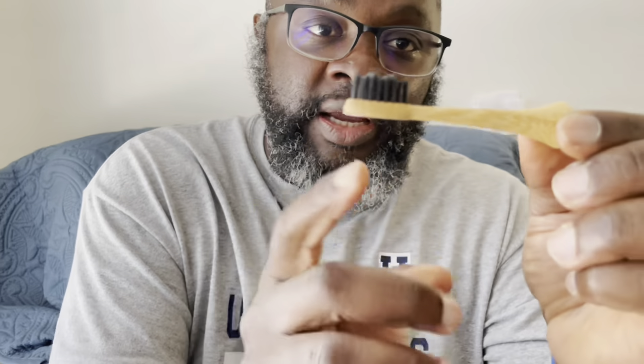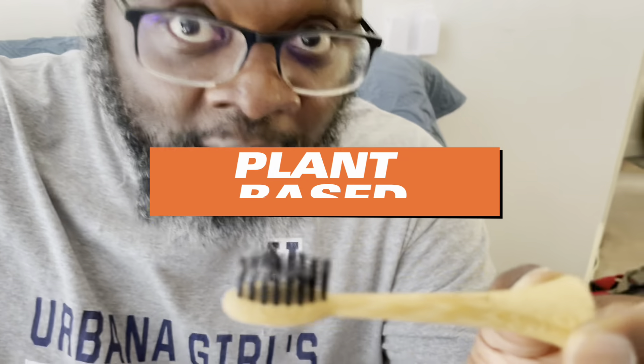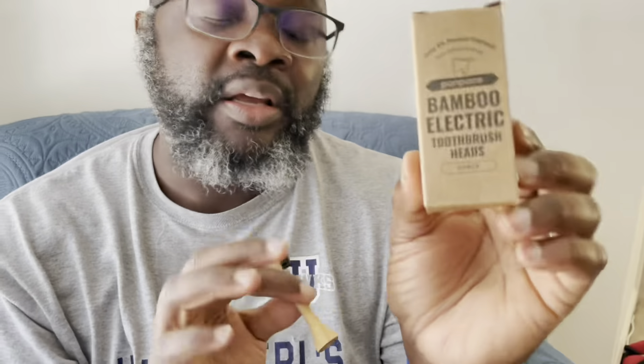Let me show you what this looks like. This is the toothbrush head. It is 100% bamboo and the bristles are plant-based, all natural, and they are waved so they are not going to hurt your gums. These are compatible with the Philips electronic toothbrush.